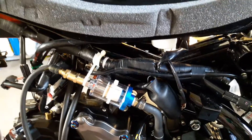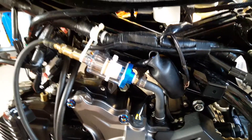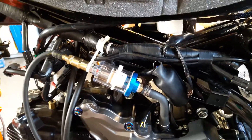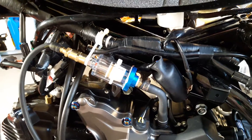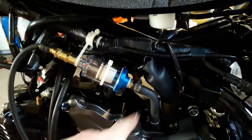It's sucking oil into the throttle body. So after a long hard run — five or six miles wide open throttle — I'd come home, turn the bike off, start it up a few hours later, and then puff out some smoke.